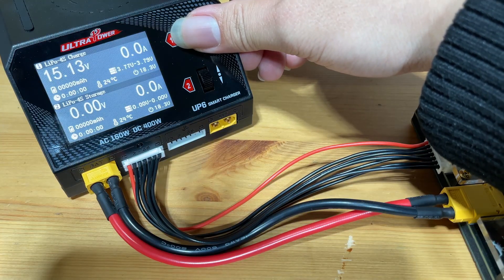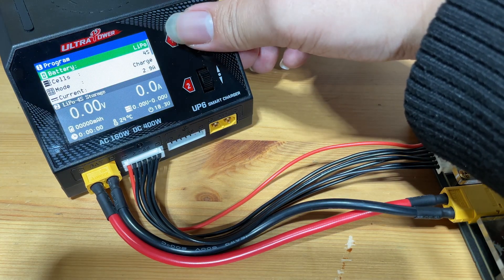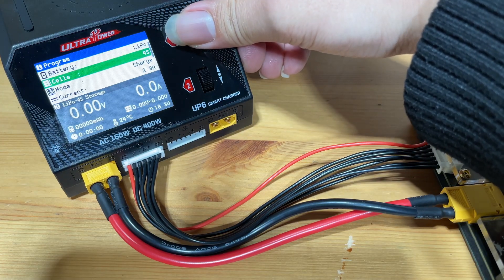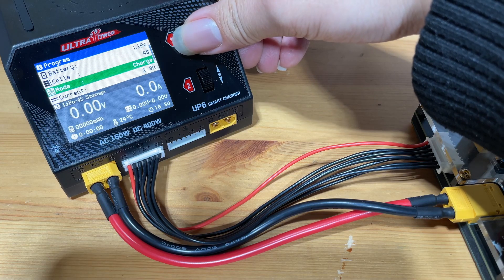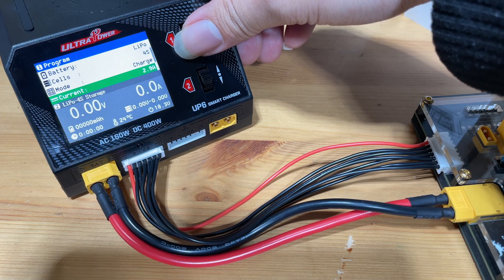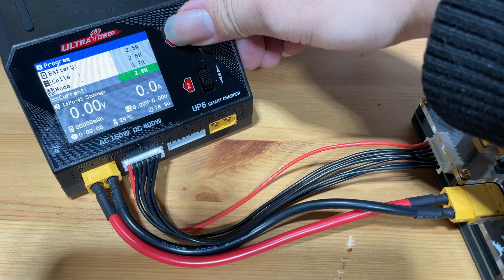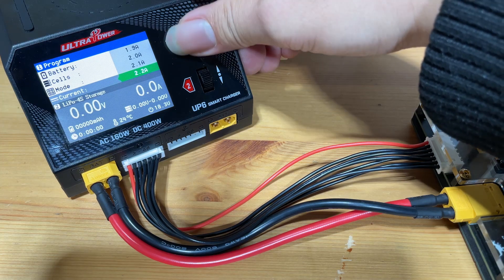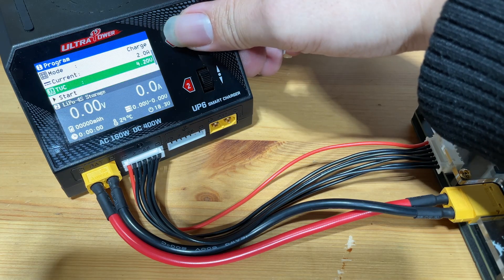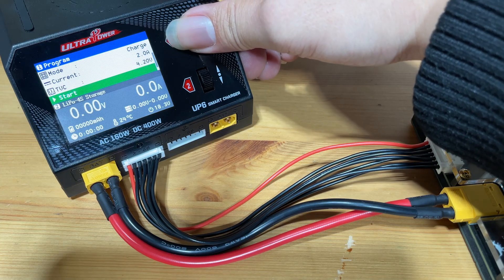Once everything is plugged in, go to the charger and select the correct battery type — in this case it's LiPo batteries — and the cell count. They are all 4S. The mode we're going to use is charge. We're charging three 650mAh batteries, so our current should be about 2 amps, charging at 1C. The full charge voltage is going to be 4.20 volts, which is correct. Let's press start.